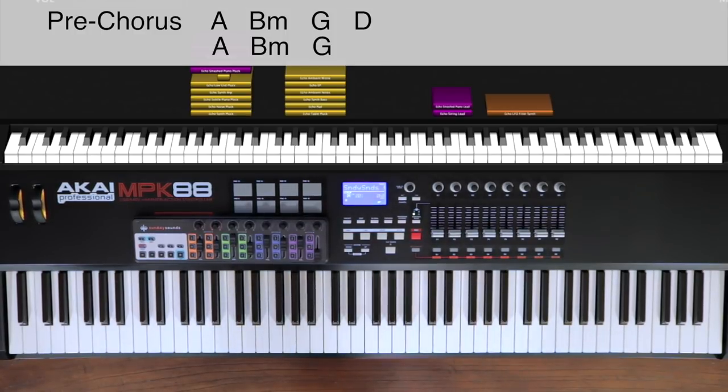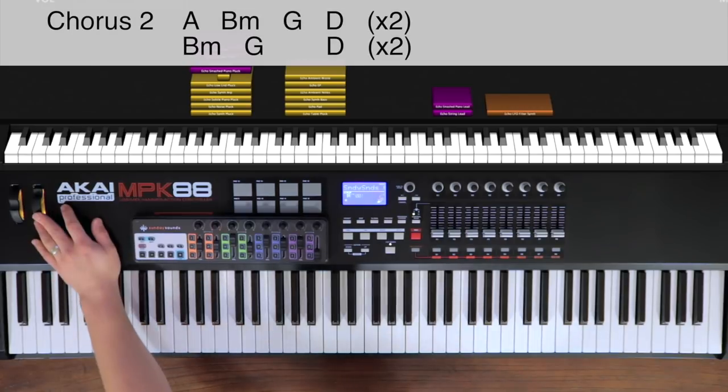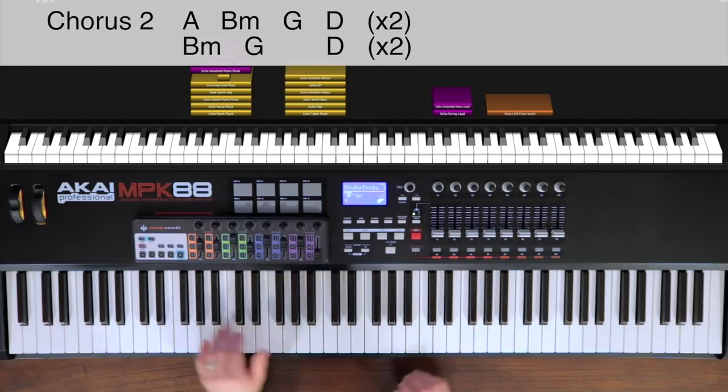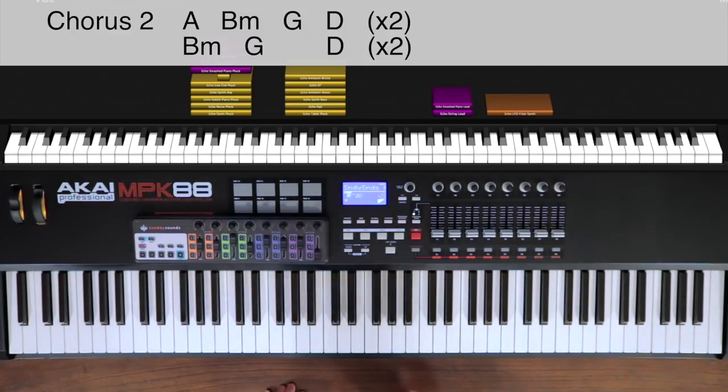From that pre-chorus, we move into our next chorus. Once again, we kick the mod wheel up to 100, octaves in the left hand, and in the right hand we have that lead line. The only difference with this chorus is that this time at the end we repeat a few of the chords. I'm going to run through this whole entire chorus so you can see it all play out.